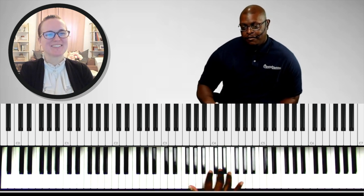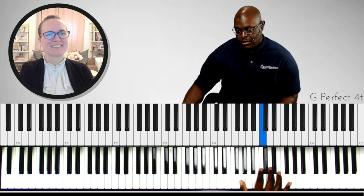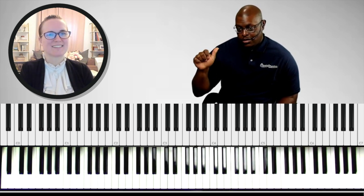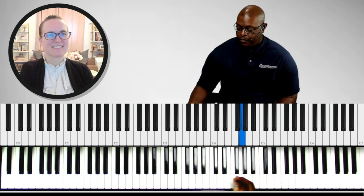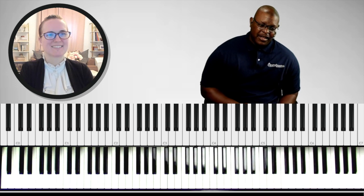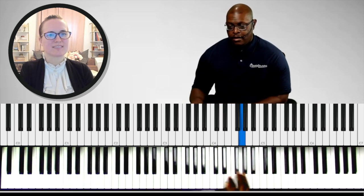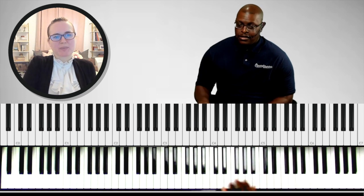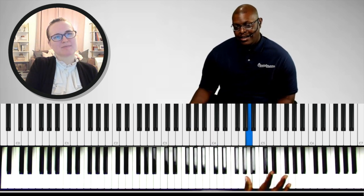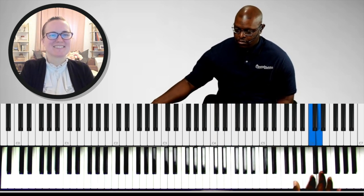So that's one simple run. The fingering I'm using is 1, 2, 3, 5 — and then I'm bringing my thumb back: 1, 2, 3, 5 and repeat. The hardest part is just making the cross from five to one: 1, 2, 3, 5, one. That cross is the hardest part. Most people miss it there — even me. When I miss that run it's because my thumb doesn't make it in time.